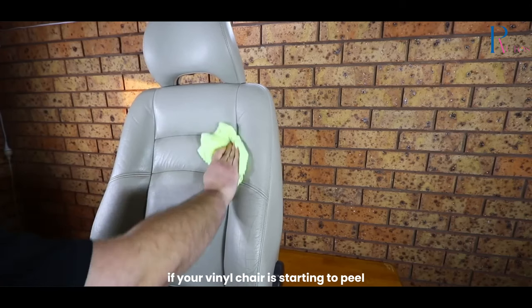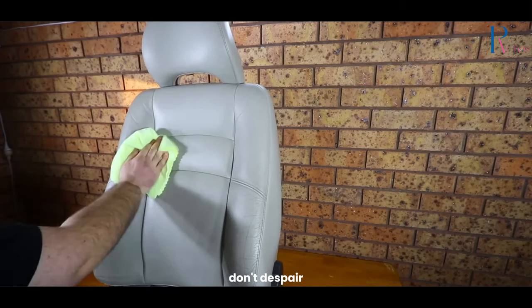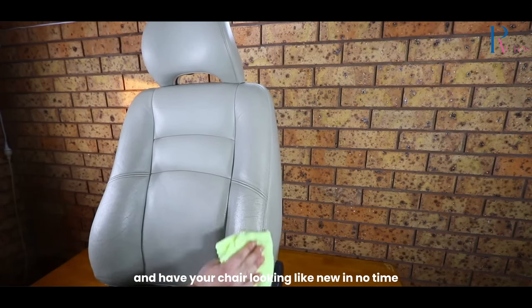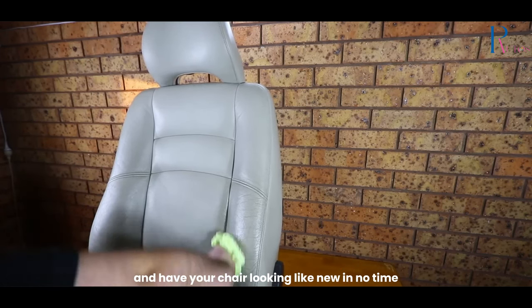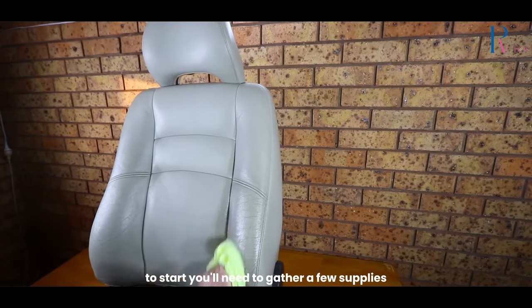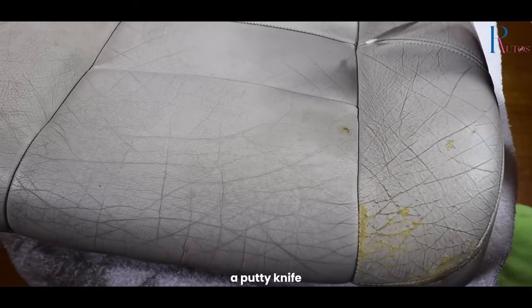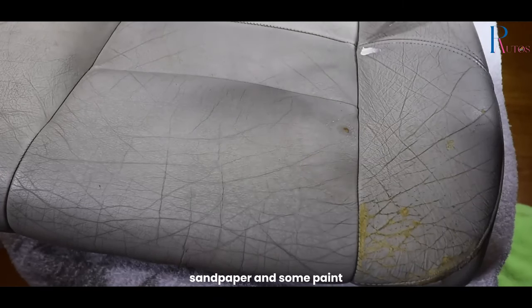If your vinyl chair is starting to peel, don't despair. With a little bit of effort, you can repair the damage and have your chair looking like new in no time. To start, you'll need to gather a few supplies: some vinyl adhesive, a putty knife, sandpaper, and some paint.